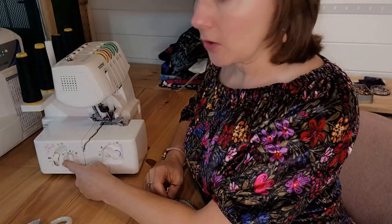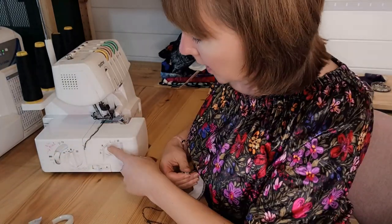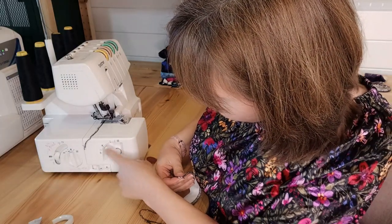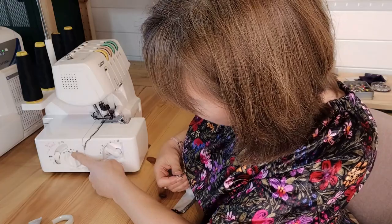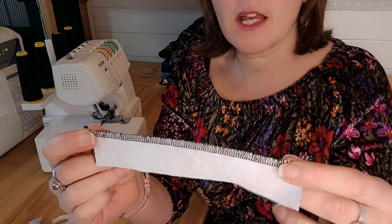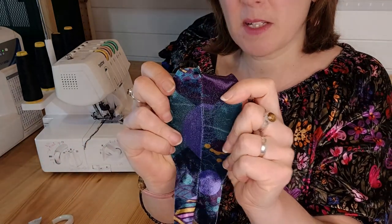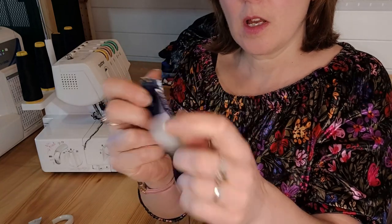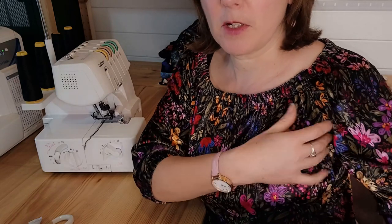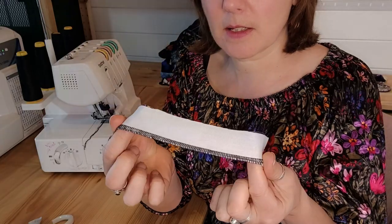I've got the differential feed on, though you may want to adjust it if the fabric is pulling or creeping. I've got stitch width 5 and stitch length 3, getting a nice overlocked edge. This is useful for a seam like the underarm where you don't want the two seam allowance layers rubbing against your skin — overlocking keeps those seam allowances together.